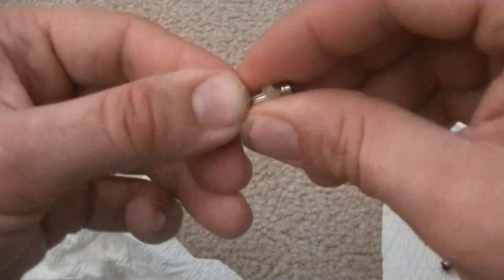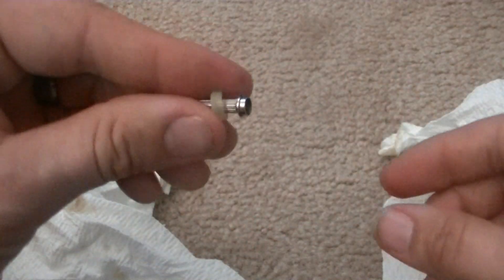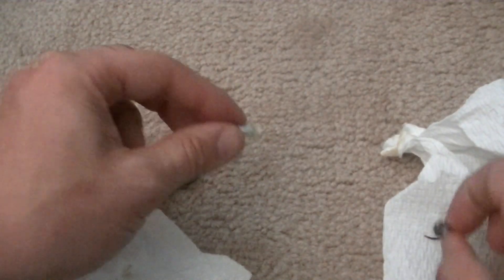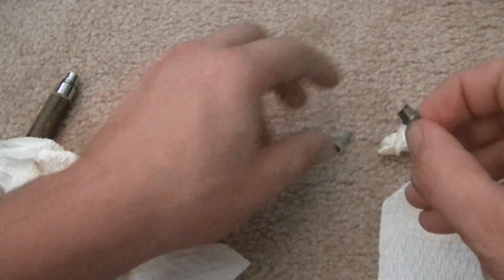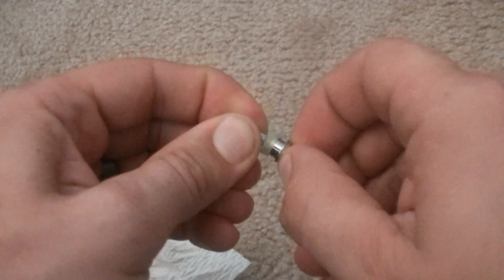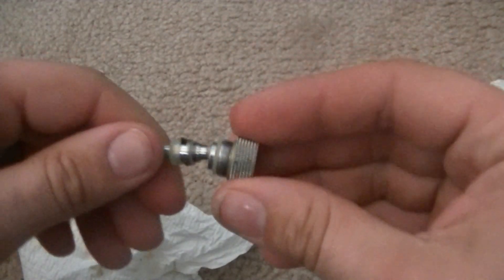Set that back down and bring up our other piece. Get a nice pat dry. Now this is just a rubber ring around another piece of metal. You can always pull it back if you want to get a little better clean out of it, but when you're done pull it back forward — snaps right into place. Put my piece back in there and snap it back together as best you can. From this point we're ready to screw this back on.